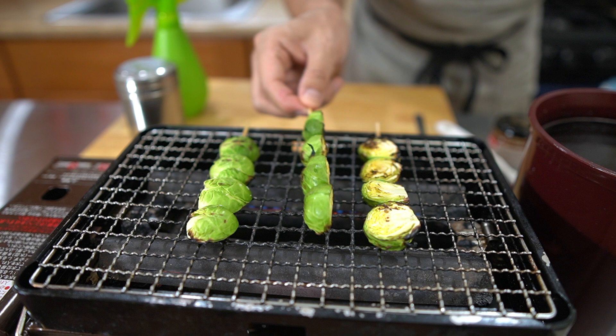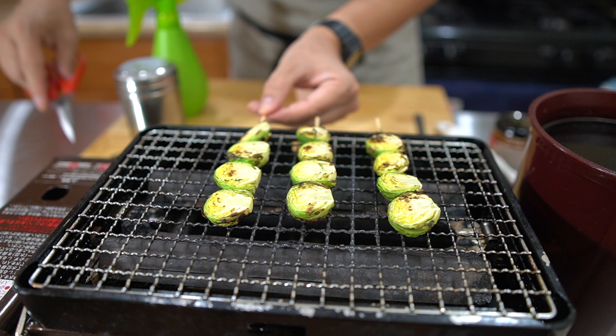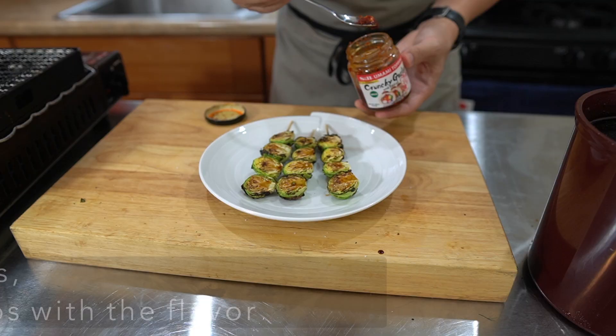What I like to do — like with the chicken — if something's a little too brown, snip it off like a bonsai tree. Brush on some tare, heat that tare up real quick. Ready to go. On the plate. Some crunchy chili garlic.